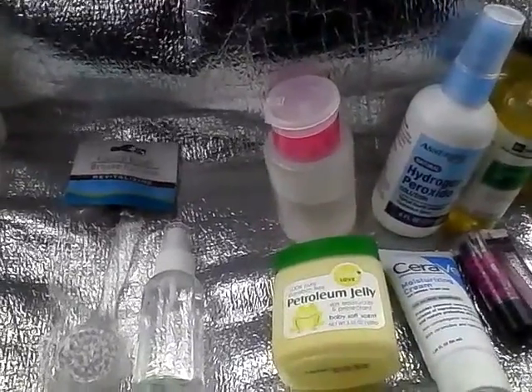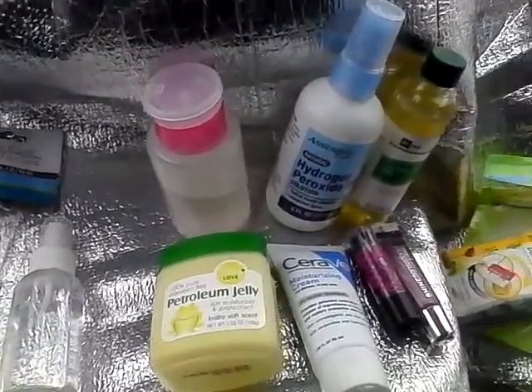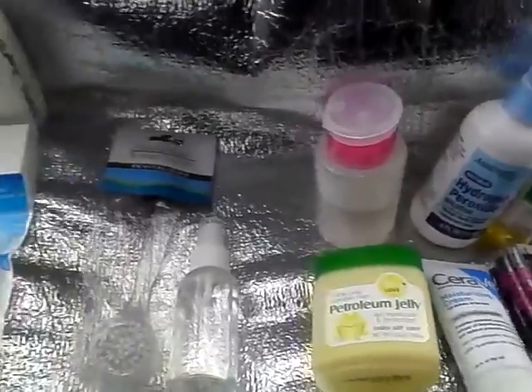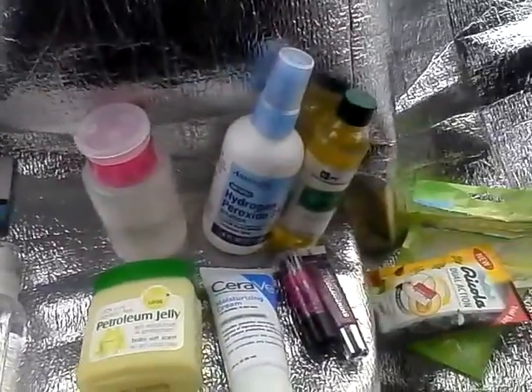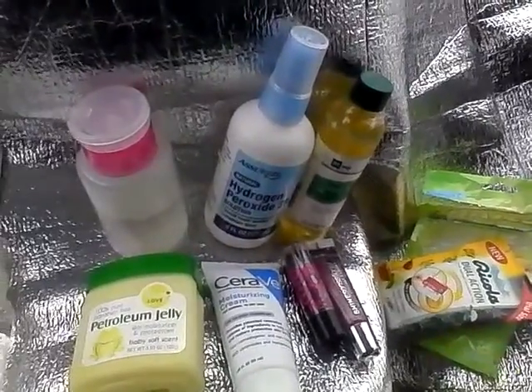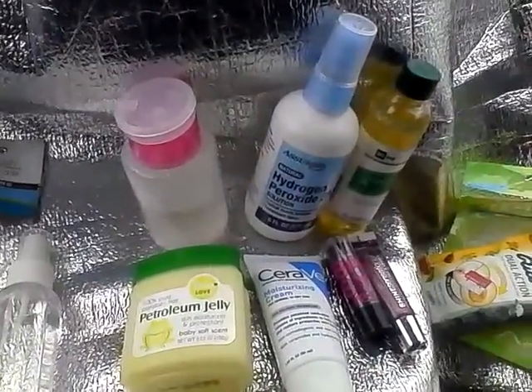And folks, that is about it. This is Loquacious1 coming at you with an informational video on the things I use for my dry winter skin. I hope you are enjoying this weather and that you will subscribe to my channel.